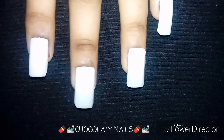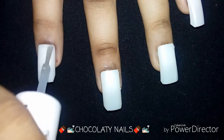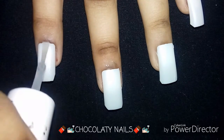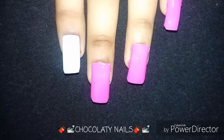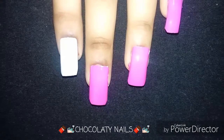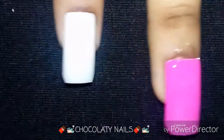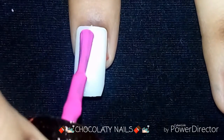Of course, first we need a base coat, and I will apply it very smoothly. Next, I'm going to paint my nails with the pink color — I will show you. So first I will paint with the pink color.